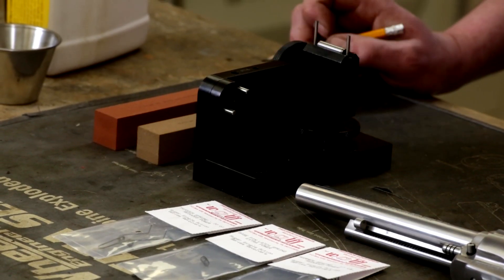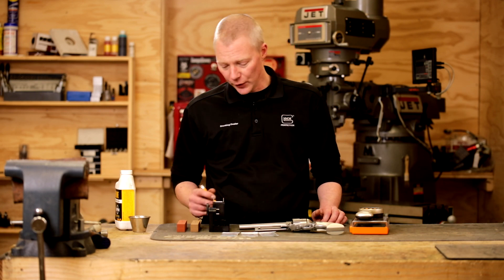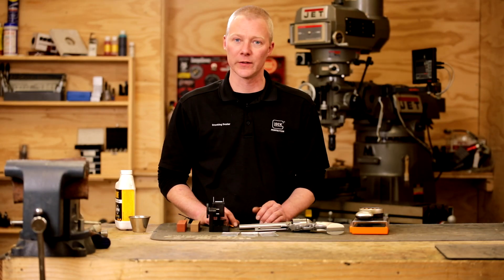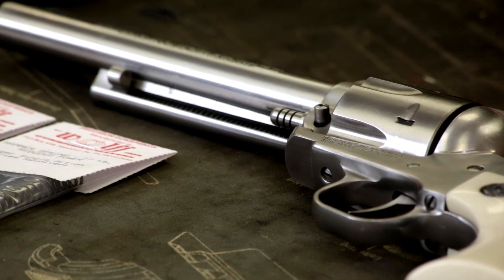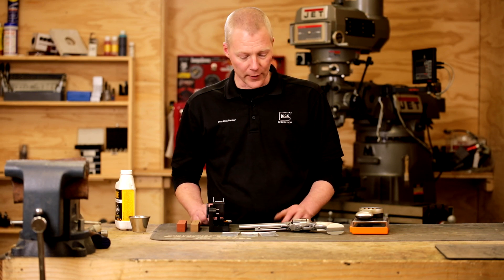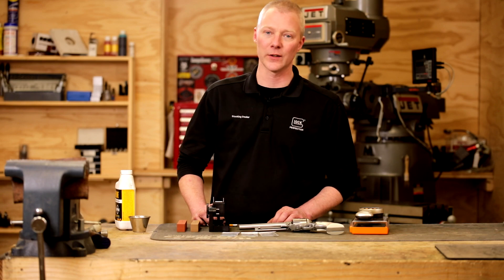In order to do a proper job and maintain the geometry and proper angles of all the factory components, I'm going to be using a stoning jig made by Power Custom. This jig will hold the components at the proper angles as I hone and stone the surfaces in order to achieve that light crisp trigger pull. The first thing we're going to do is get the revolver in the vise and measure the actual original trigger pull weight, just to have a baseline for a before and after comparison. Then we're going to strip down the revolver completely, give it a good cleaning, and begin the honing and spring replacement.